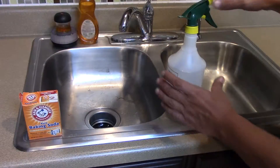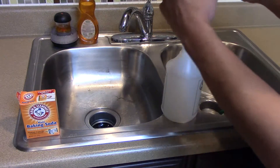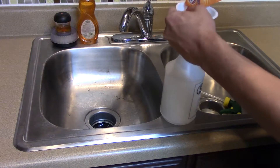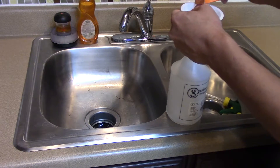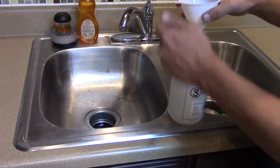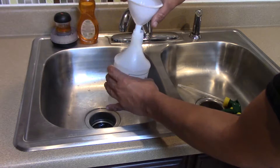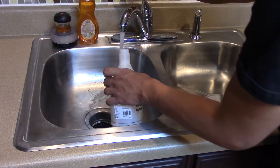Hey everybody, Joey here with Joey's Garage. Today I'll be testing at-home cleaning products for your car to see if they actually work. What I'm testing today is baking soda — everybody claims you just put a little bit of baking soda and hot water and it should get your car nice and clean. I'm not sure how much to put, so I'm just gonna get a good amount — maybe half a cup — and some hot water.